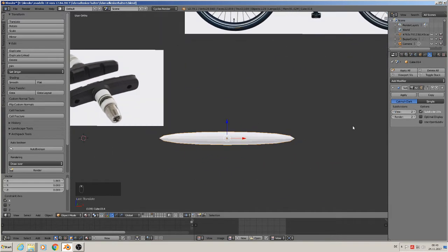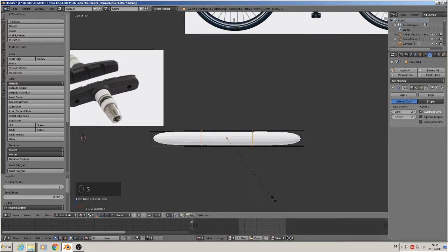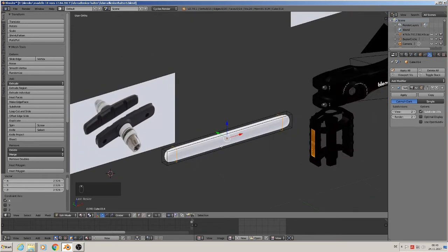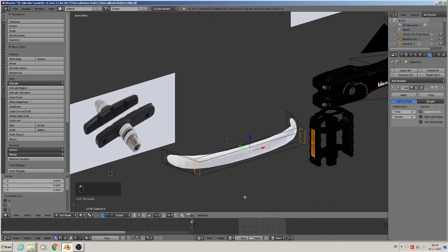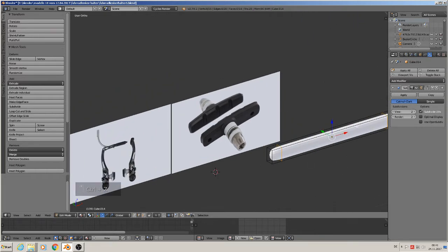Then we have to sharpen it all up, so that means we make loops with Ctrl+R. Roll the middle mouse button and we have two. Then we scale in the X axis and you see you can handle the rounding then. That was too much in this moment, it should be a straight one.